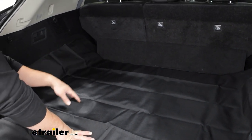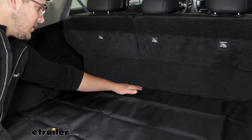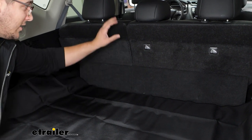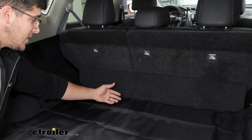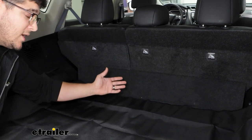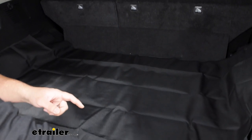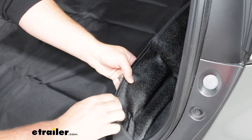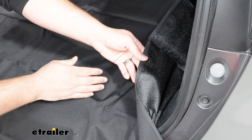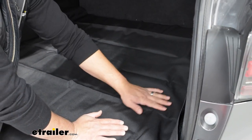Something I'm not a big fan of though is how it protects back here. You're going to have some of your back seat open, so if you have a pet back here, they could jump on the back still. And if you do have your pet, they could pull this up some. It does have a textured bottom to it, and that textured bottom is going to help it from sliding around.